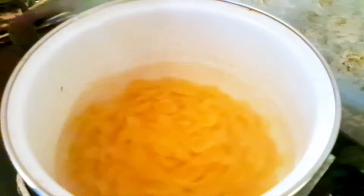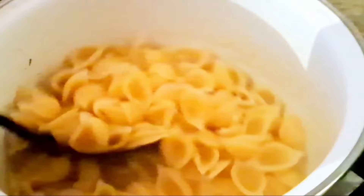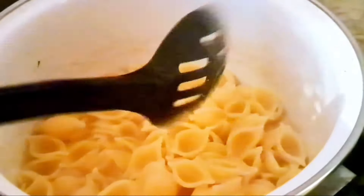Now let's put the pasta in the pan. Please press the pasta in the pan. If you have a lot of information, please press the pasta and leave the pasta.